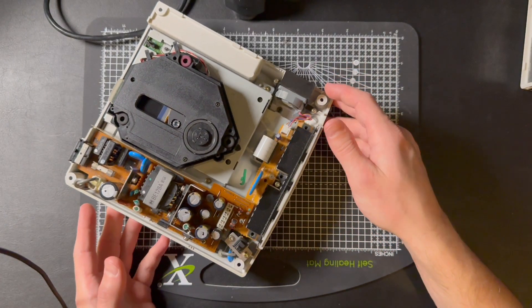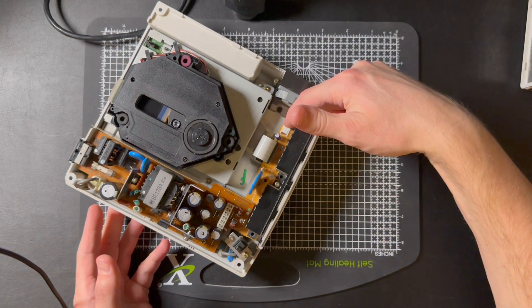Once you've got the four screws out, there are two ribbon cables to remove — one on top and one on the side. Be careful with the ribbon cables.